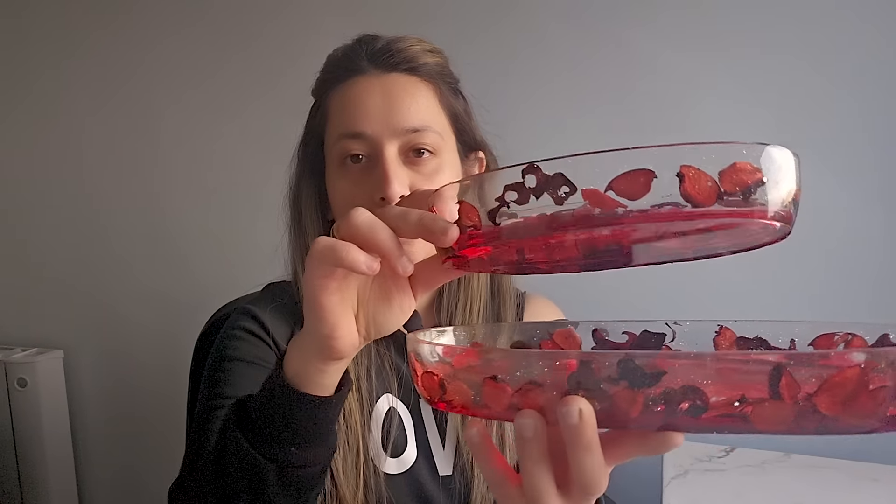In today's video I am making these super festive, romantic, even stunning set of balls if I may say so myself, and so let's jump right in.